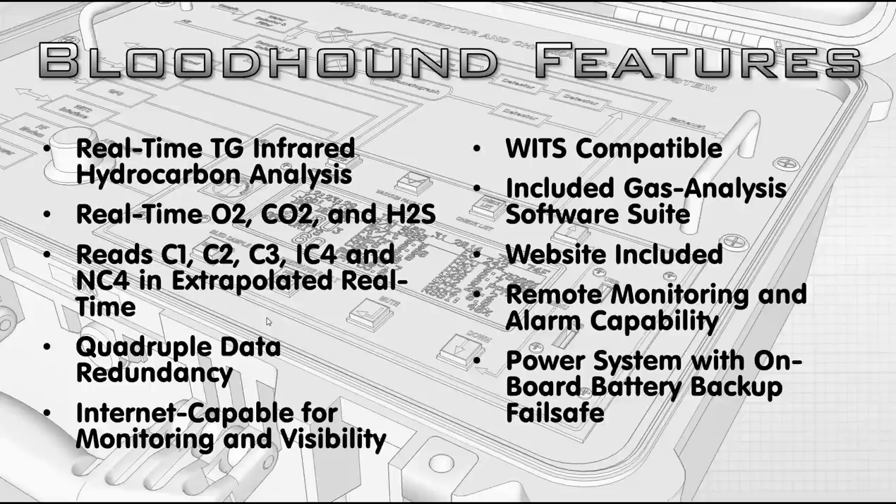We have a GATH Analysis Software Suite. Keep in mind that's not a full strip logger — it is a GATH-specific analysis suite. It goes deeper into GATH analysis than a strip log system would, but it does not include things like lithology. That website is included separately with each Bloodhound. When you get a Bloodhound, call support or email us and ask for a username and password with your Bloodhound number so we can set you up.